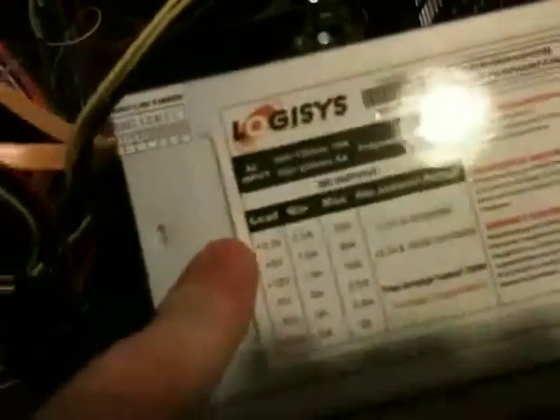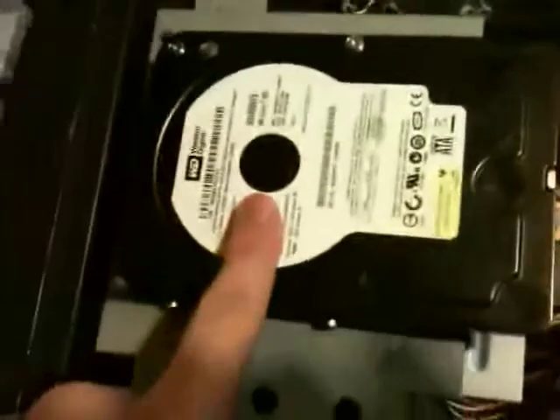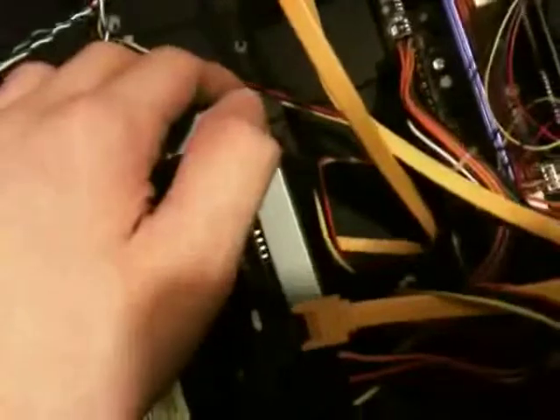I'll show you the inside — it's pretty cool. I'm installing Ubuntu right now because Windows really angers me. It's quite a mess. Here's my 480W power supply, my 400GB hard drive, and my DVD-RW.